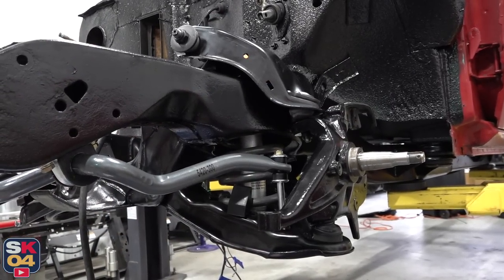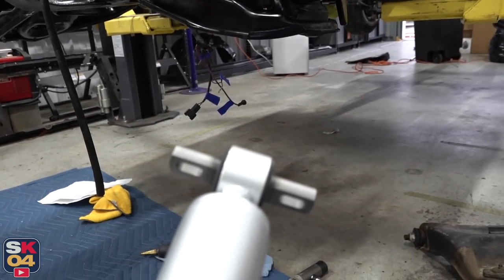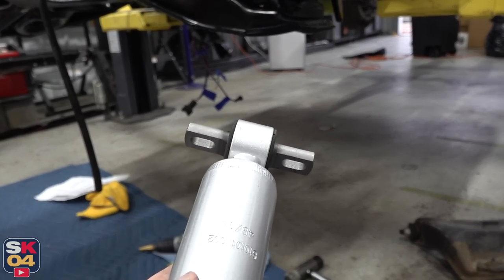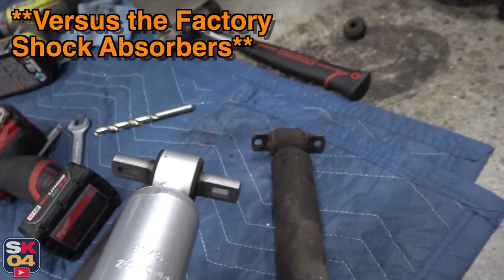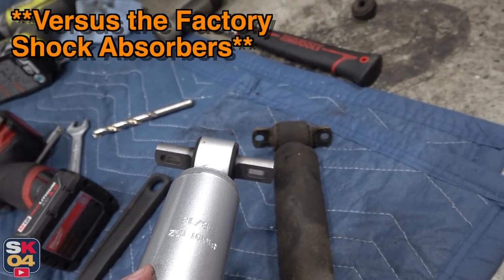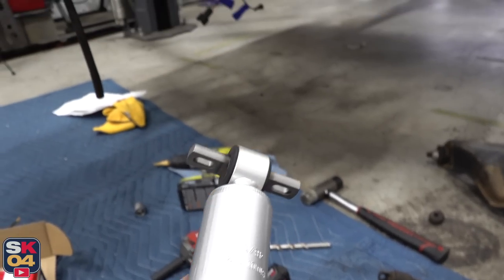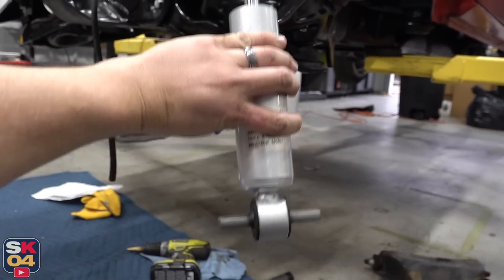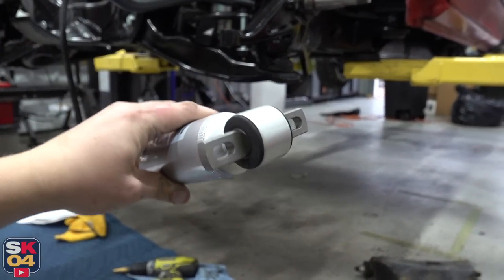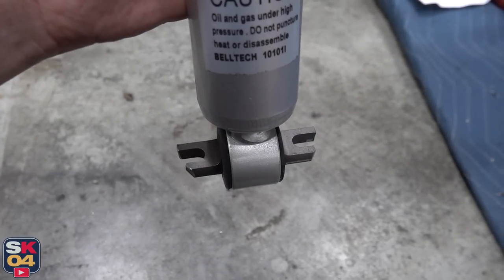It turns out the tabs on the bottom of these shocks are significantly wider and actually thicker than the ones used on the factory control arms — you can just see the difference right there. In order for these to be able to fit in the pocket underneath the lower control arm, I actually have to cut these back a bit. And there we have it.